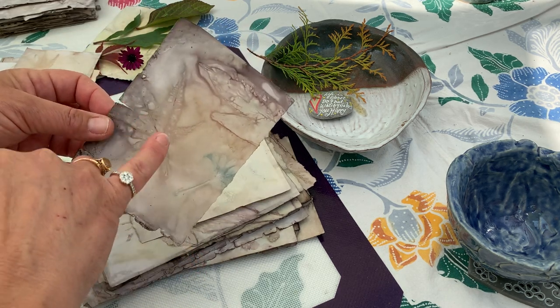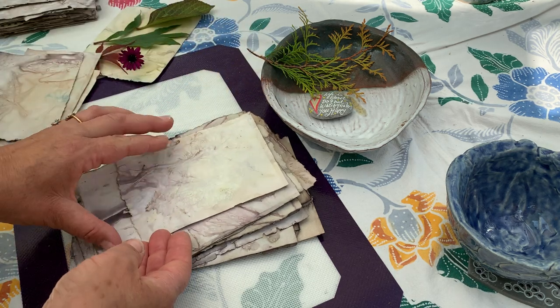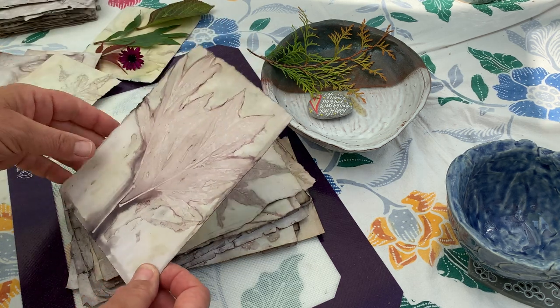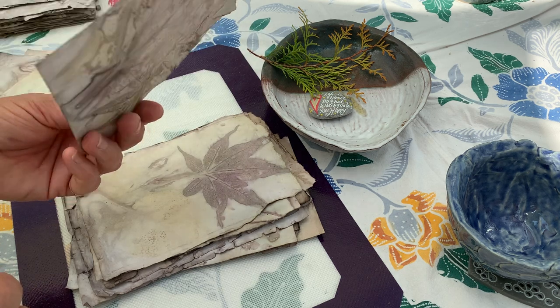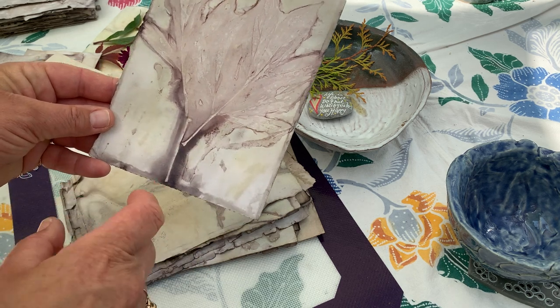I love acers! This is the acer result on one of my papers. And this was a peony leaf — I love peonies — and that was the result of that one.